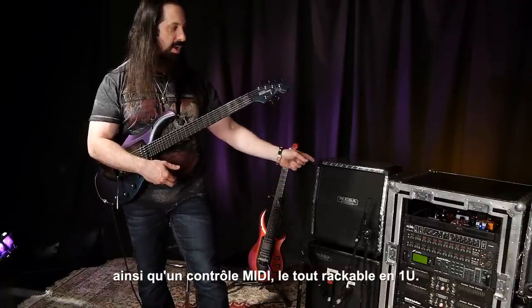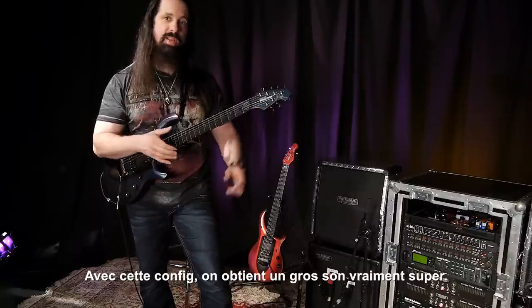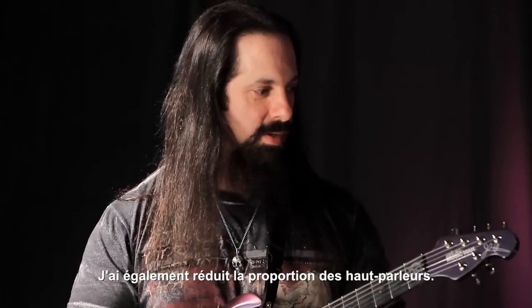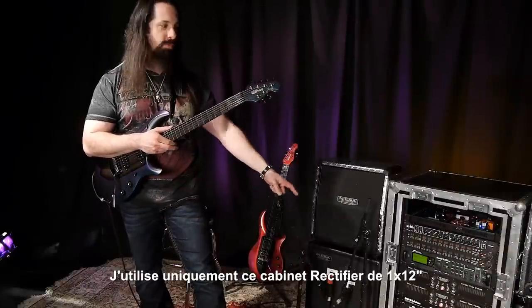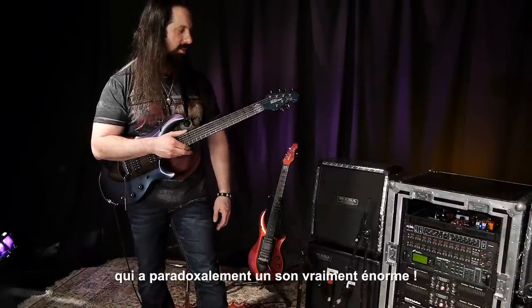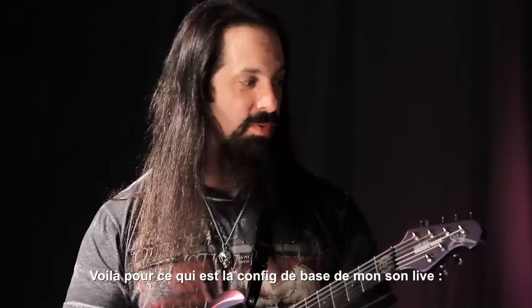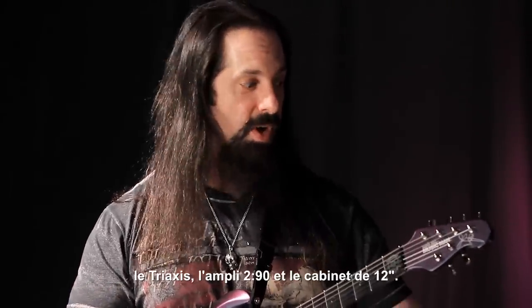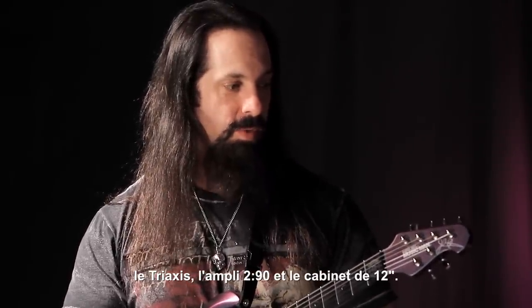It's a single rack unit, and I paired that up with the 290 power amp, and I get this really, really big, full, great sound. I shrunk it down as far as speakers as well. I'm only using these 1x12 recto cabs, which sound absolutely enormous in a stupid way, and that is really the basis for my sound — tri-axis, 290, and the 1x12s.